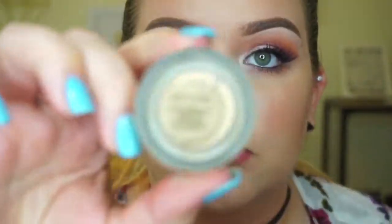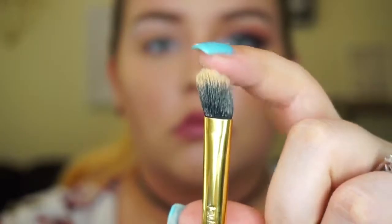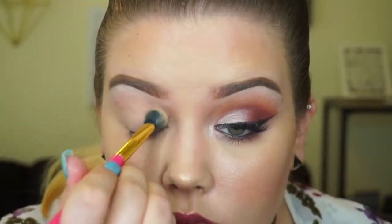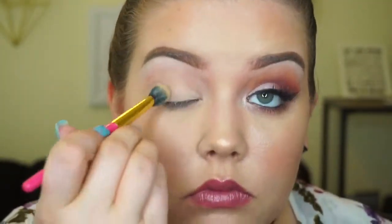We're going to be using the shadows from that palette only, and this should be a pretty simple look, so let's get started. As you know, we're going to start with the MAC Soft Ochre paint pot. I'm still trying out different eye primers but haven't found any I like lately. I'm using a brush from a Tarte palette — a fluffier, more dense brush works great to spread the product evenly all over the lid.